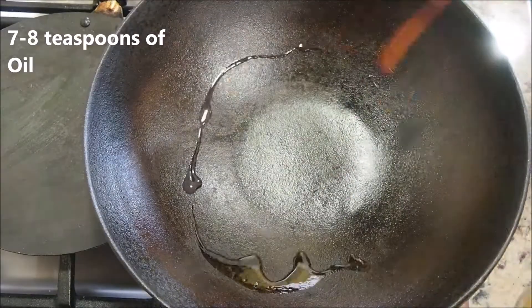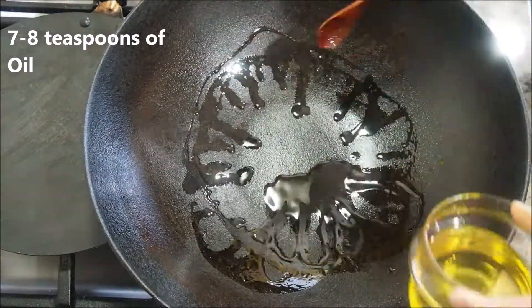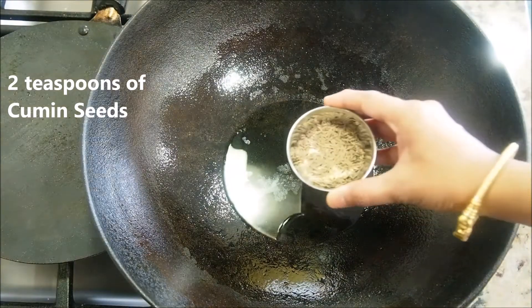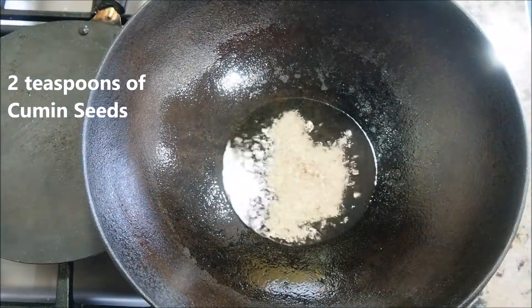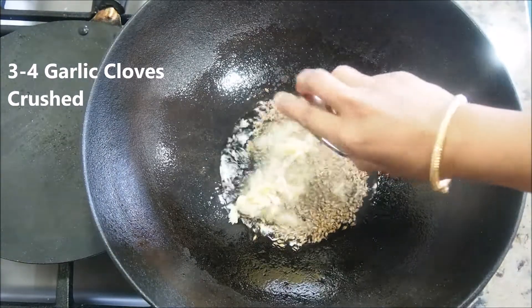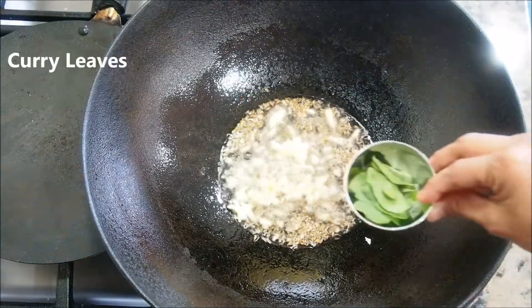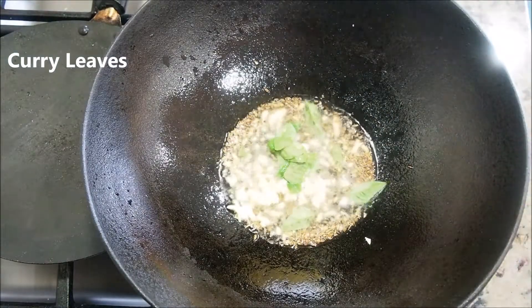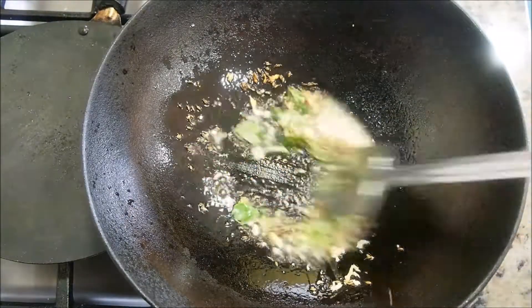I'm using a cast iron wok since it imparts a great taste to any curry. I'm adding about seven to eight teaspoons of oil. Once it's hot, add about two teaspoons of cumin seeds, and as they crackle, add some crushed garlic cloves — about three to four — and some curry leaves. Give this tempering a quick stir.